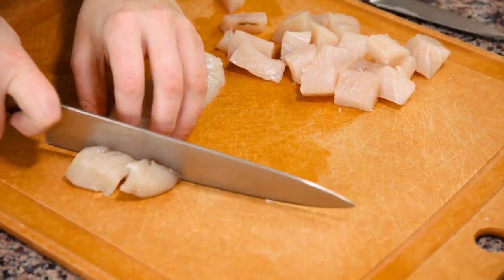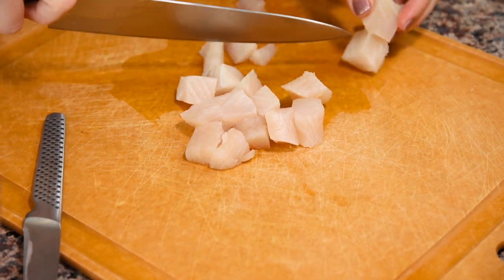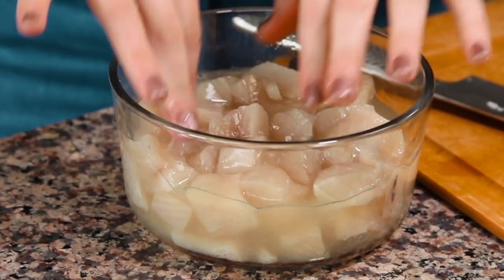We're going to start with about 12 ounces of mahi-mahi. Make sure that you are buying sushi-grade fish, or fish that is okay for ceviche. Cut your mahi-mahi into bite-sized pieces. Ceviche is actually a method of cooking fish without using heat — instead of the oven or stove, we're going to use lime juice. By soaking the fish in lime juice for about six hours, the acidity soaks from the outside in, and we end up with perfectly cooked fish.